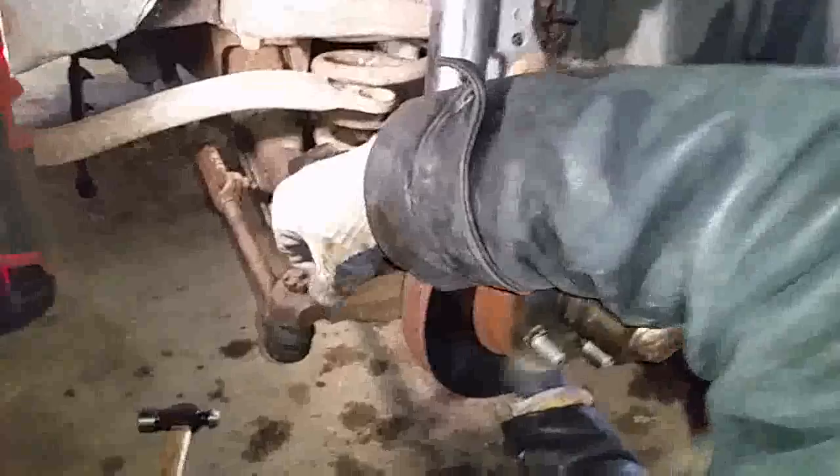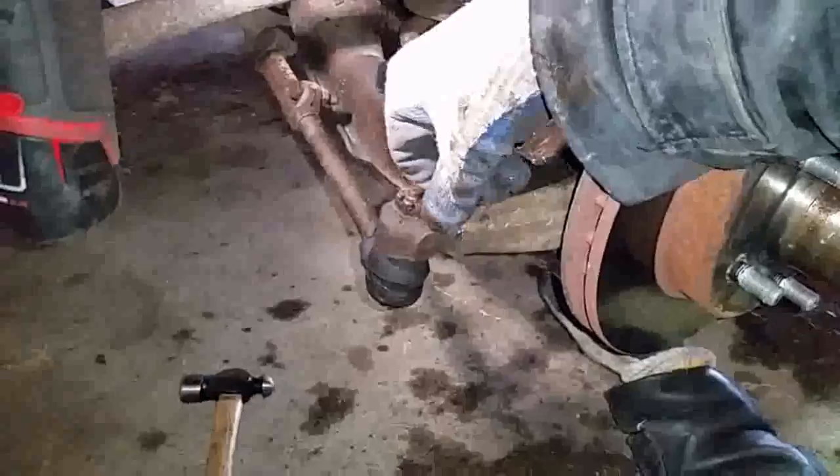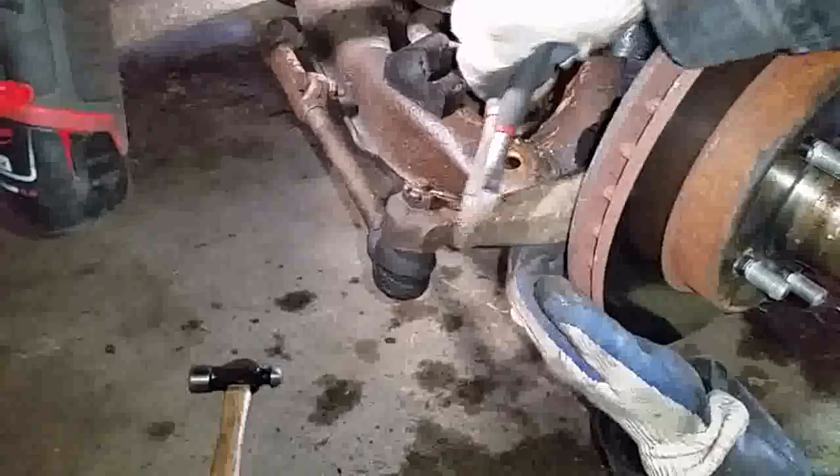Welcome back to This Clown's Garage. In this video I'll show you how to take a stubborn cotter pin out that doesn't want to come out. These are original cotter pins in this car — it's a '92 and all of these don't want to come out.